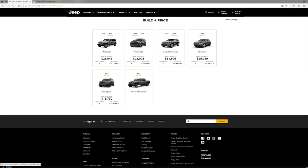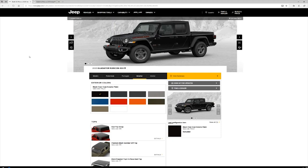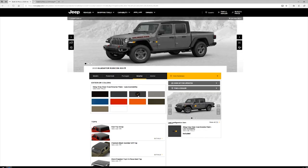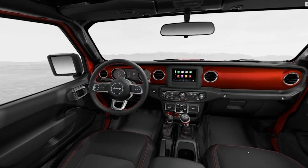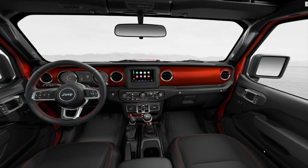With that said, let's take a look at this configurator. Number one: paint options. While looking through all the available paint options, I noticed that there are no colors that are exclusive to any trim levels in the 2020 Jeep Gladiator. All the colors are available on the Sport, Sport S, Overland, and Rubicon. However, the famous red dash insert from the JL Rubicon is once again available only on the Rubicon edition.